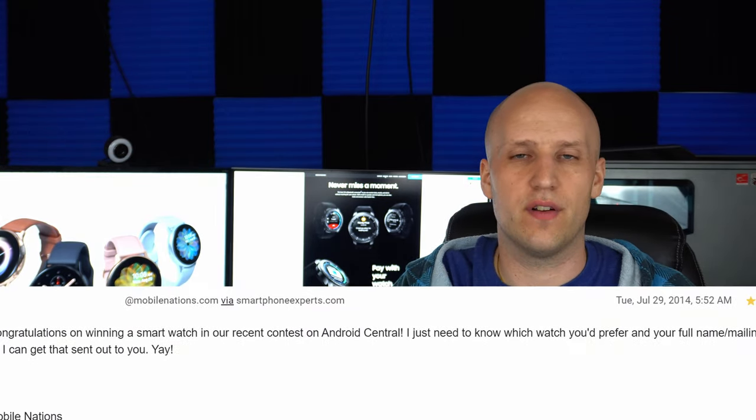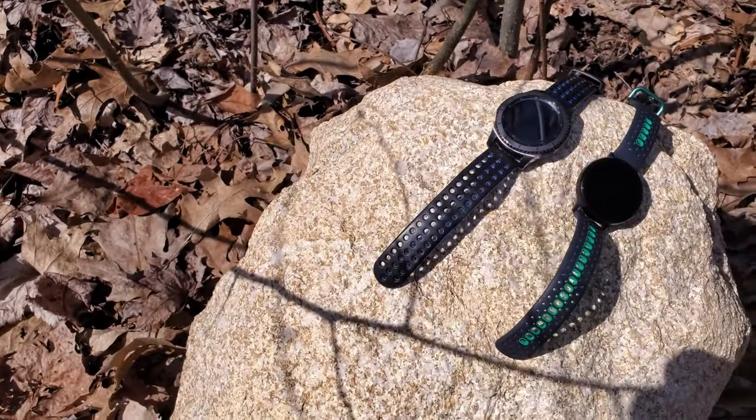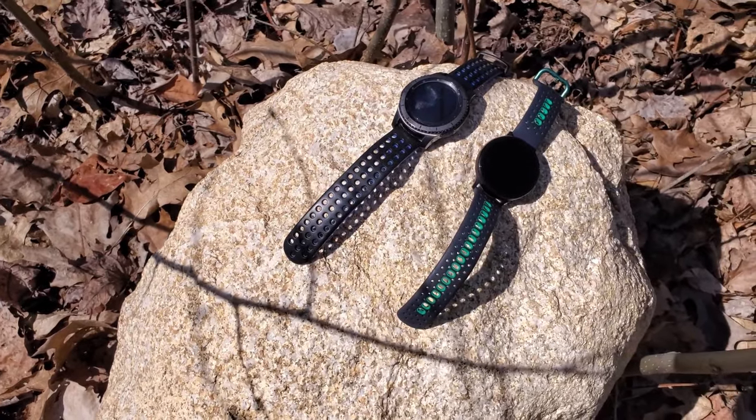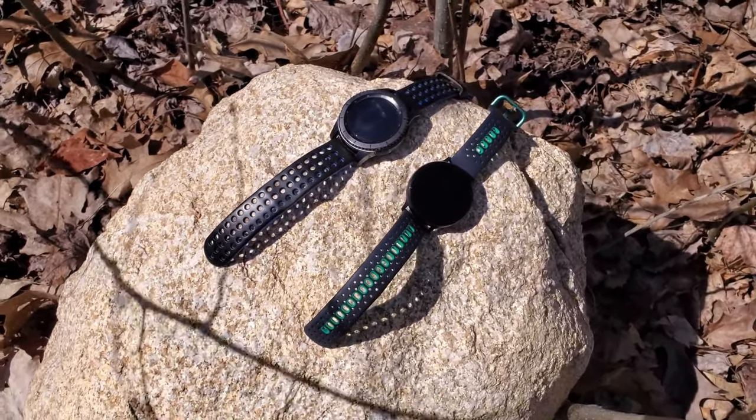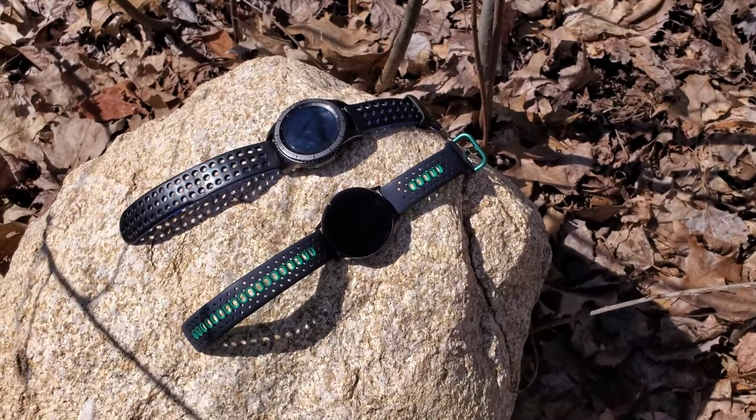Back in 2014, I actually won a Galaxy Gear Live from Android Central. And if it wasn't for that moment, I don't think I'd be making this video today. I've always been into tech — I love phones, I love getting the latest phones and all the new features. But when smartwatches came out, I wasn't so convinced. I didn't think I would want them or that they were necessary. Before that, I never wore watches and didn't really care about traditional watches.